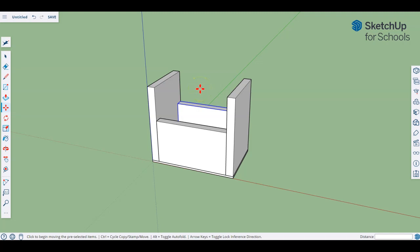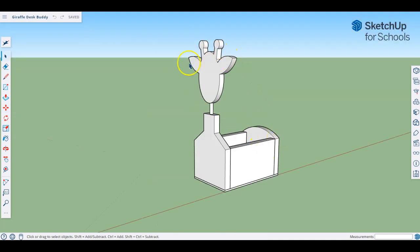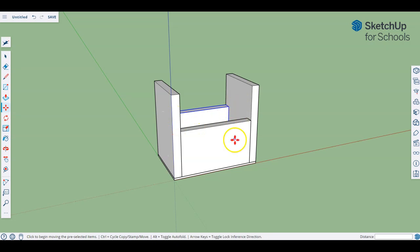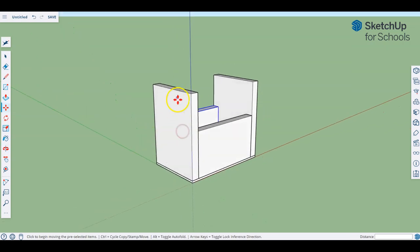Hello students, welcome to video two of drawing our desk buddy. Remember what we're aiming for is drawing something a little bit like this giraffe-based desk buddy. In the first video — hopefully you've watched that — we created the basic shape. We have the two ends, the two sides, and the base piece. In this video we're going to be adding in our first bit of customization, which will be the curve on the back side of our giraffe and also building in the shape of the neck.